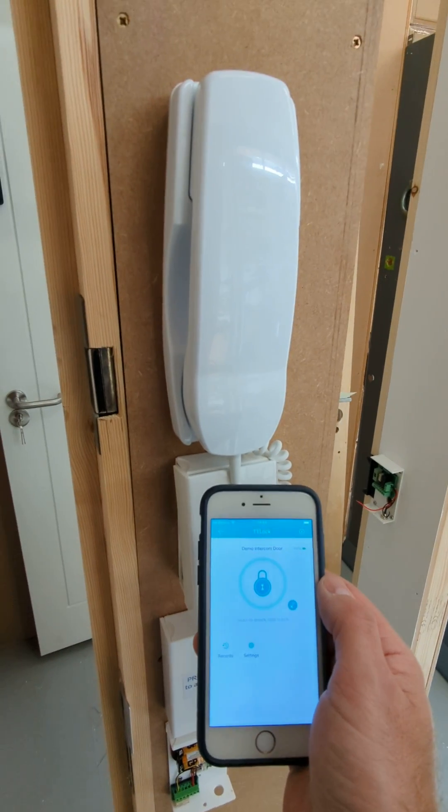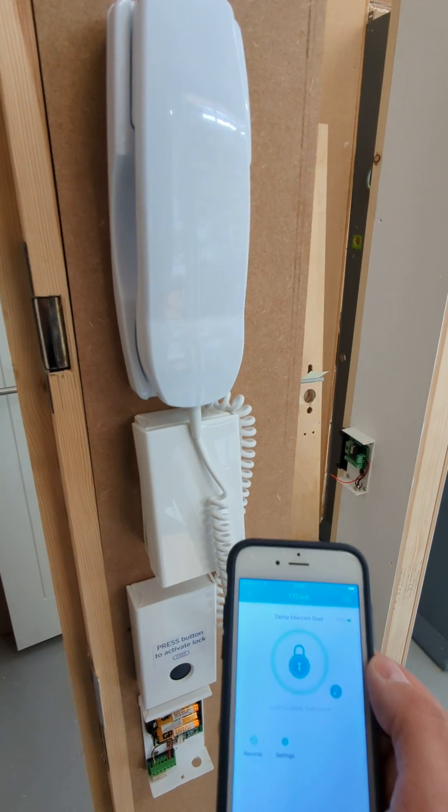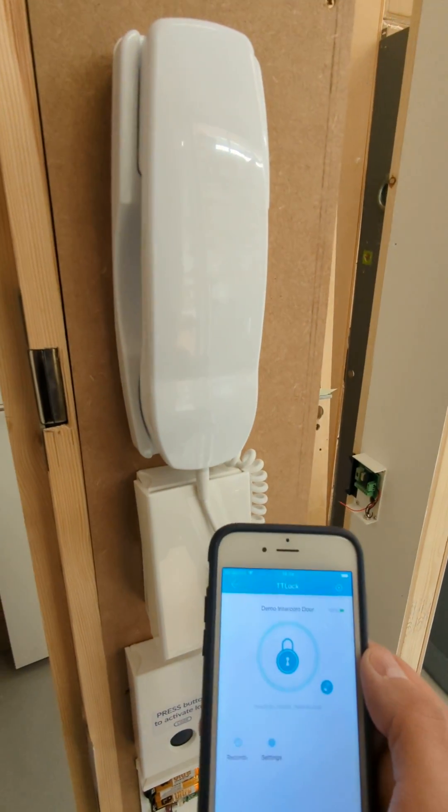So yeah, that's it. It'll work with most — certainly most analog intercoms. We've got simple handsets. Video intercoms might be a little bit more tricky, but contact us for more information.